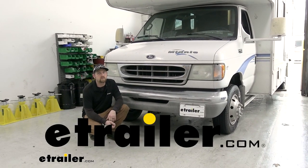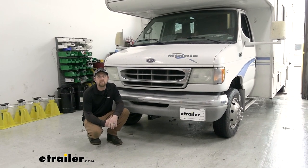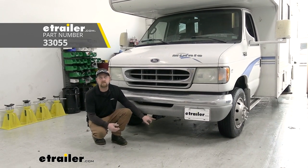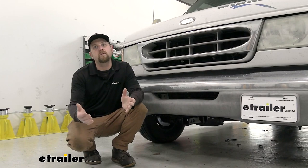Hey everybody, Ryan here at etrailer. Today on our 2003 Ford E-Series cutaway van we're going to be showing you how to install the Curt front mount trailer hitch receiver. But before we get into that, let's just take a minute, check this out, and make sure it's going to work for you.